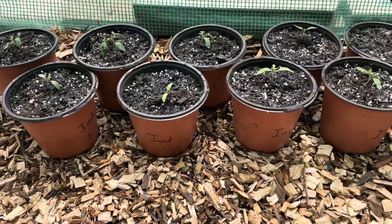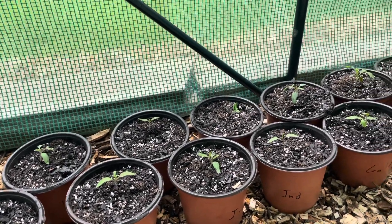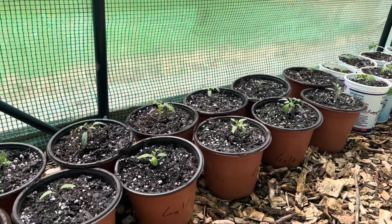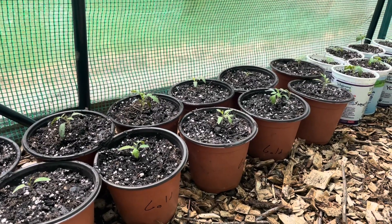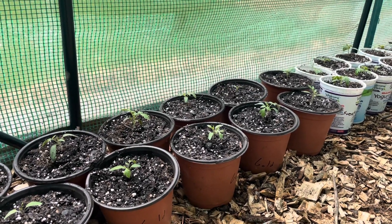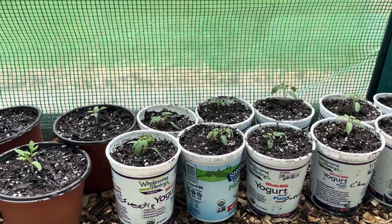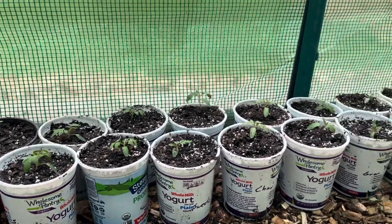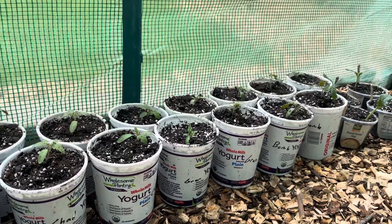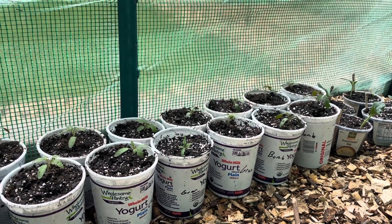I have 10 Indigo, which are a sort of heirloom darker colored indeterminate cherry tomato. Then I have my golden varieties — Gold Nuggets, which are going to be the only determinate variety I grow this year, also a cherry tomato. Then I have the Sweetie Pies, an indeterminate cherry tomato I've grown for the past couple of years. Same with the Chadwick cherries, another indeterminate cherry tomato. Then the Granaderos — I have four of them — they are an indeterminate variety of plum tomatoes.